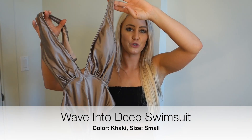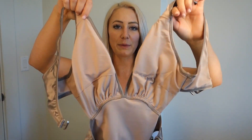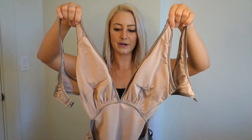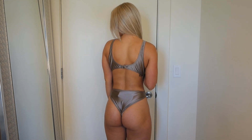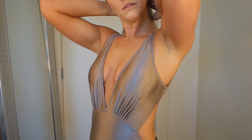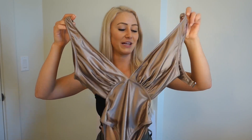Up next is the Wave into Deep swimsuit in khaki - the same shimmery champagne color that I love. It has removable pads. I really like this one even though it has a clasp back. It's not meant to be worn super hiked up on the hips, so when I hiked it up it felt a little tight in the crotch area and a little funky in the back. But overall I would definitely wear this suit and I do like it.